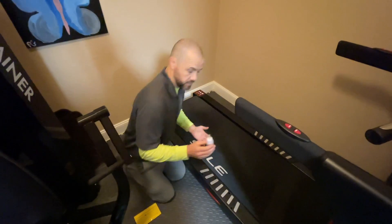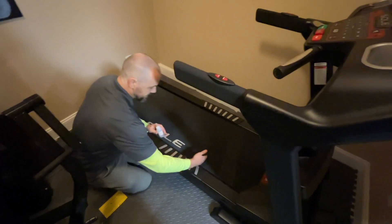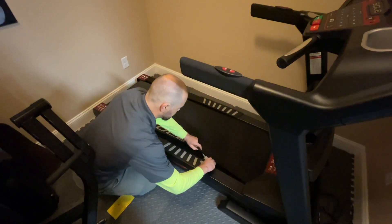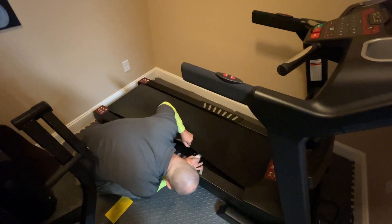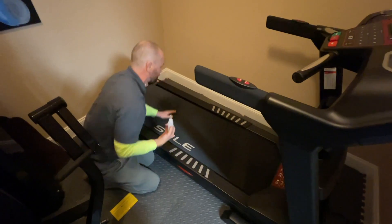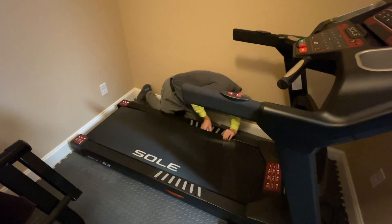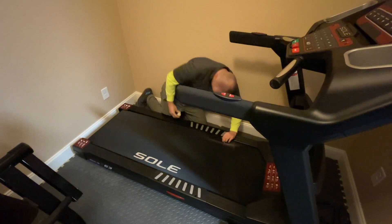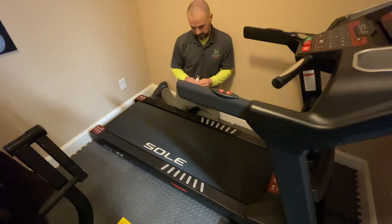To oil the belt on the Sole F63, come about 18 inches back from the motor cover. Lift up the edge of the belt, put the lubricant in, and squeeze about four inches in — do an S-shape pattern for about 15 inches. You can look in to make sure it's actually coming out. Drop it down and do the same thing on the other side — 18 inches in, about 15 inches in an S-shape.